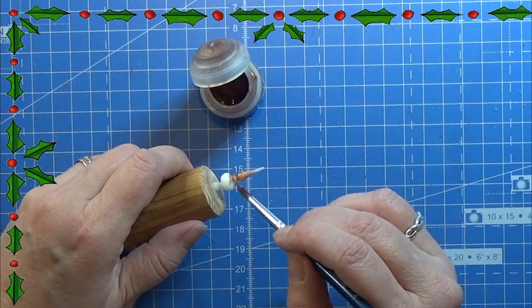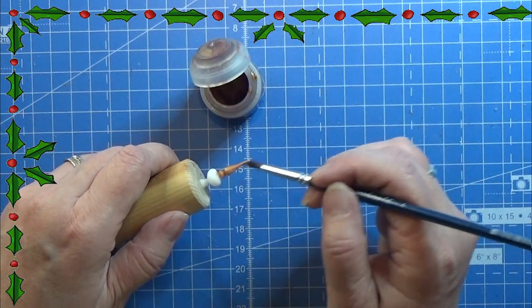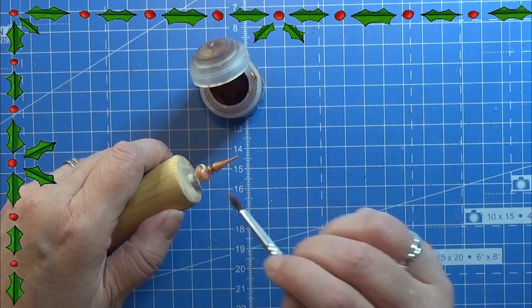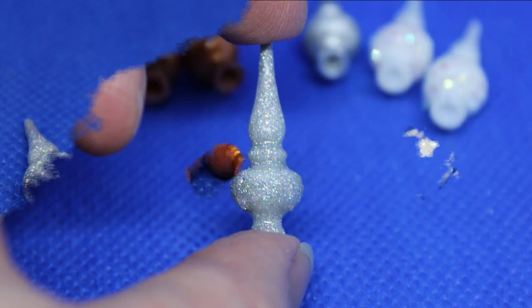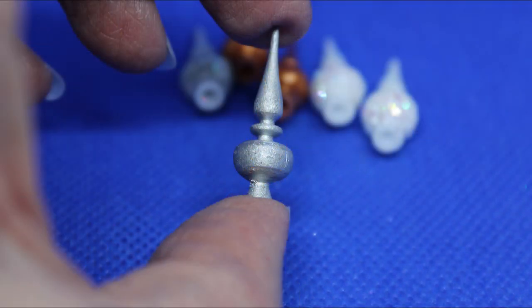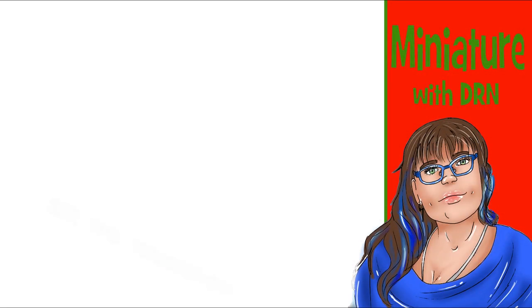You will find my link for the 3D file in the info box below. So that is actually it for this video. That was all for this advent calendar. Happy crafting! Thank you!